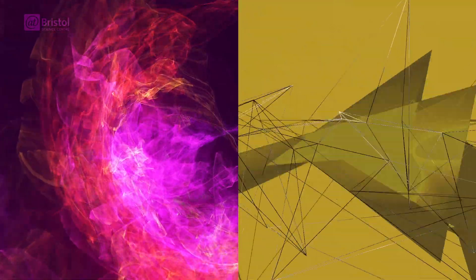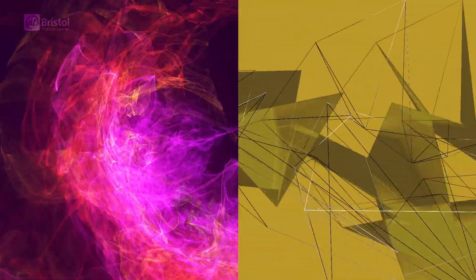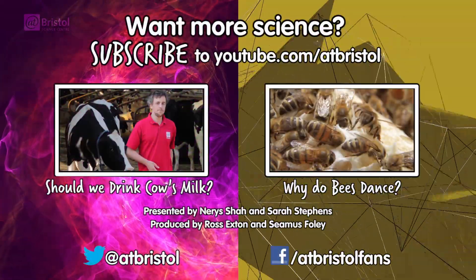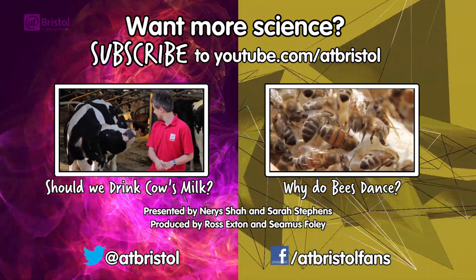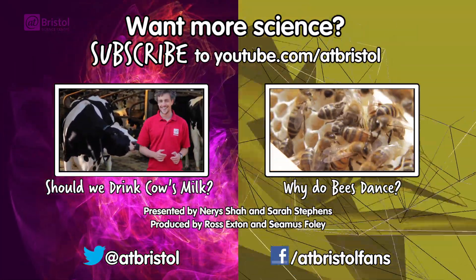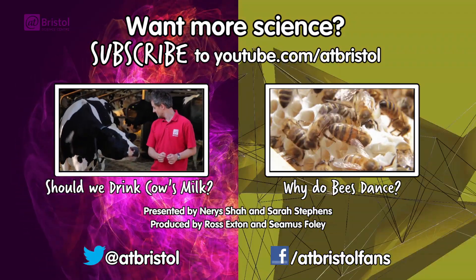And to the guys at Condiment Junkie, who produced the music you listened to. You can find out more about their work by clicking a link in the video description. If you enjoyed this video, check out Ross's trip to a dairy farm, as he investigates how cows have changed human evolution. And for more science every week, click subscribe.